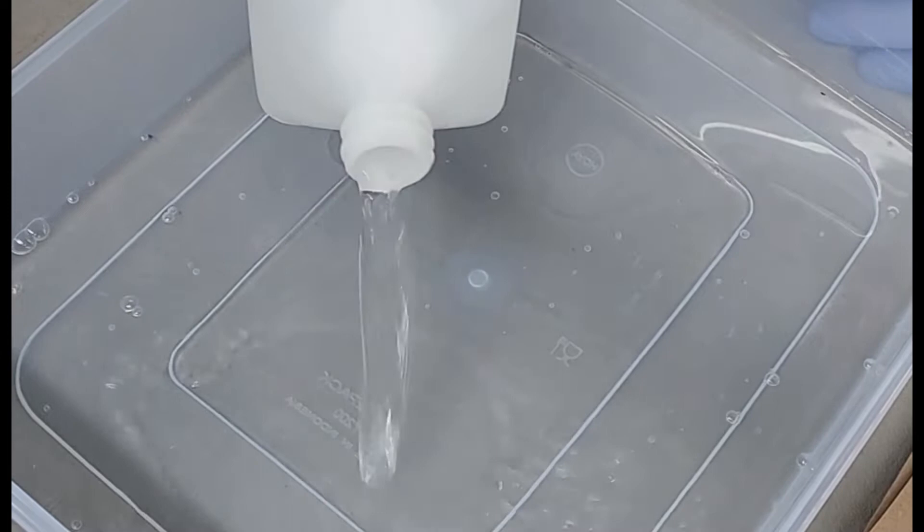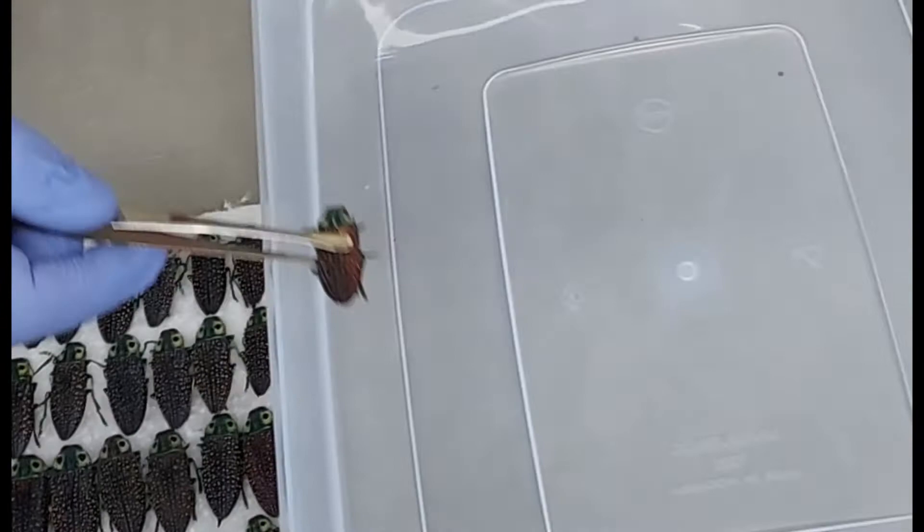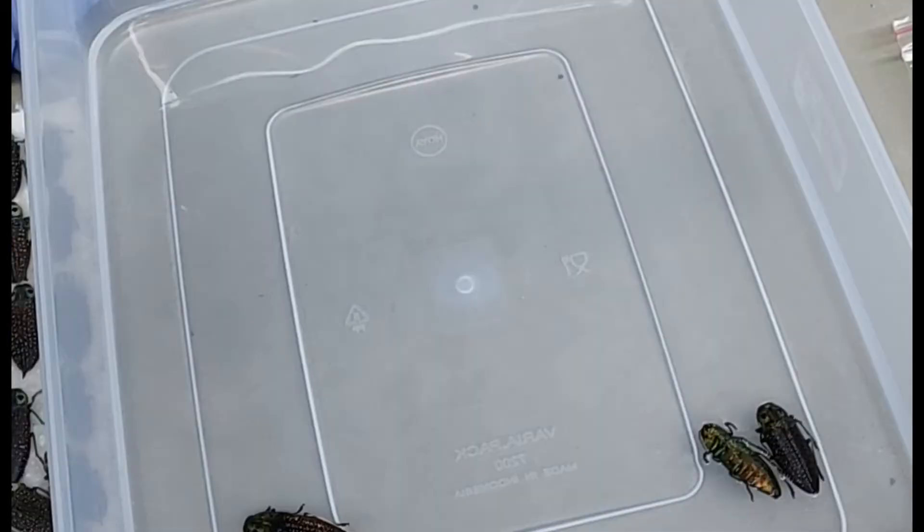Start by filling the container with a shallow amount of isopropyl alcohol. You want your beetles to be able to float on top of the alcohol without touching the bottom. After your container is filled with alcohol you can start filling the container with your beetle specimens. You can put multiple species and beetles in the same container, just make sure you use an appropriately sized container for the job.